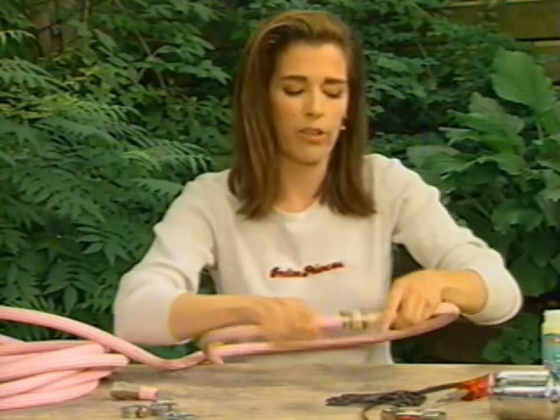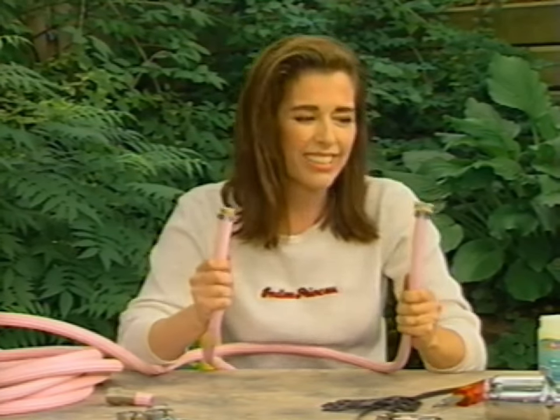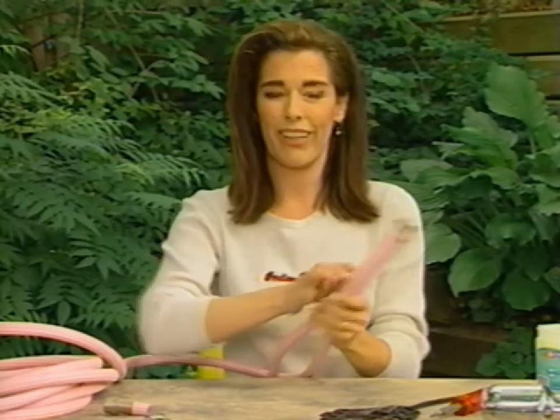So you can see how that works. Obviously I run over my hose a lot because both of these ends are replaced. Anyway, that was an easy repair, right? You can actually repair it in under two minutes — time me.